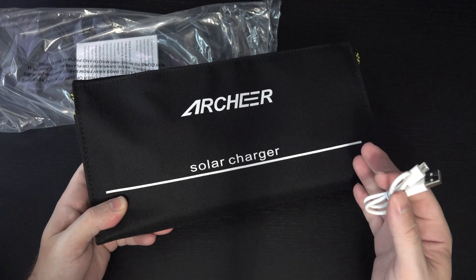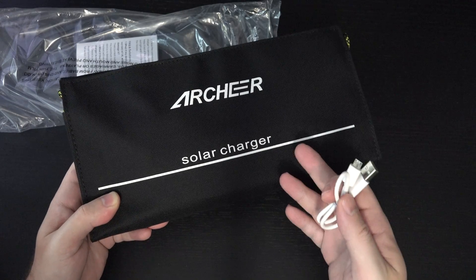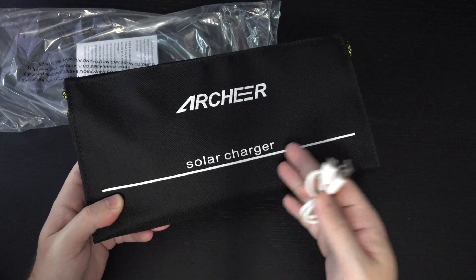Really anything that can take a charge off a micro USB — you've got a pretty solid solution, or at least you should. Of course, I'll be testing this.